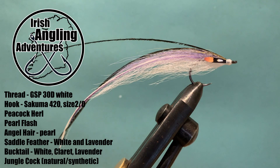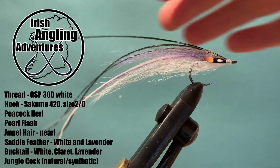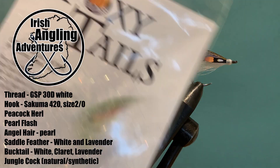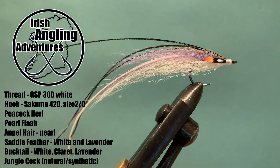For the body I'm using just a small bit of pearl dubbing flash. What I'm going to be using today is Foxy Tails — it's an optic fiber in pearl opal.